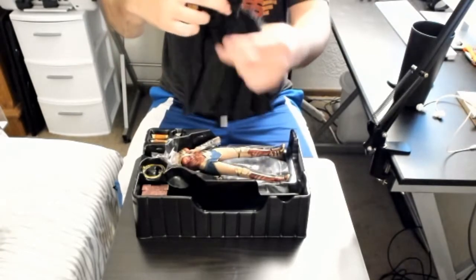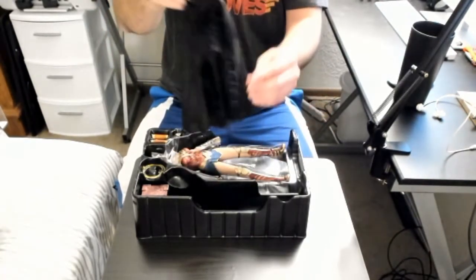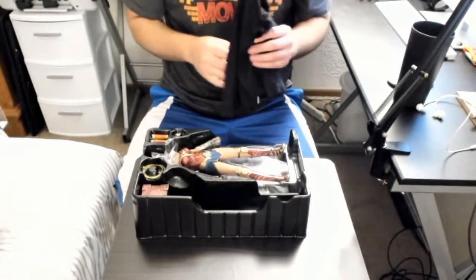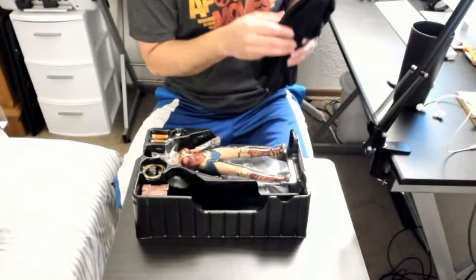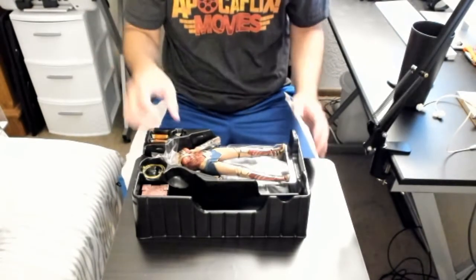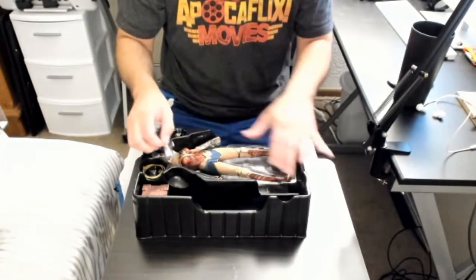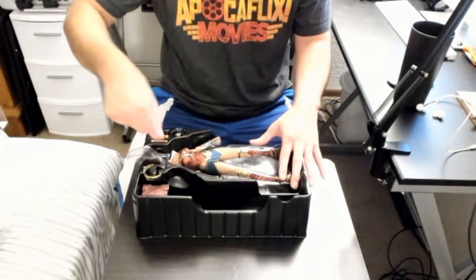We have her cloak, which is awesome. The cool thing is that when you buy other toys, the stuff that's supposed to be cloth is hard plastic. This is real cloth right here. I've gotten toys where the cloak is hard plastic and I'm like, 'What?!' It should be cloth. Now let's get to what really matters — the actual Diana figure.